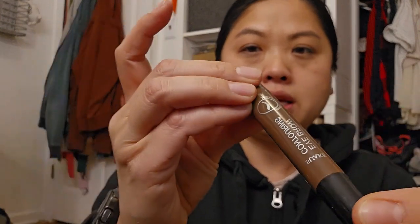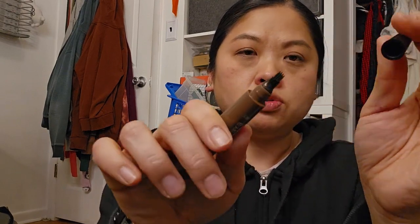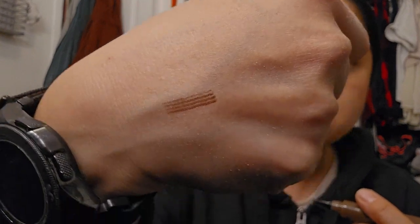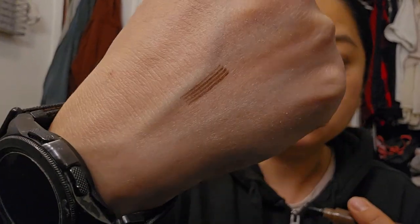I did buy two beauty-related products. This one is the Eyebrow Contouring Suaki, and the color is number two — I think it was brown. The reason I got this... it doesn't seem too secure, but look at that. I'm not that into doing my brows, and it might be a little too red, but I'll try it out. I'm really interested in those tips on it.